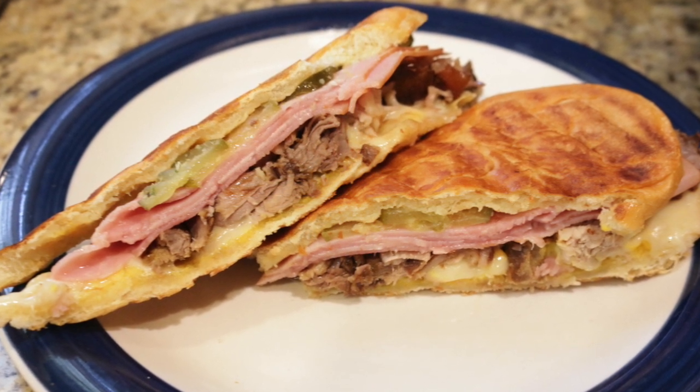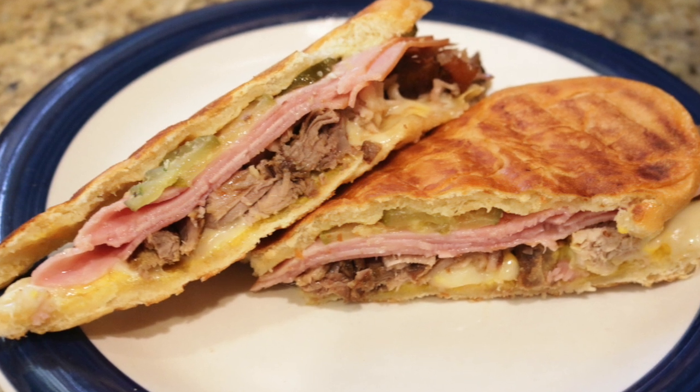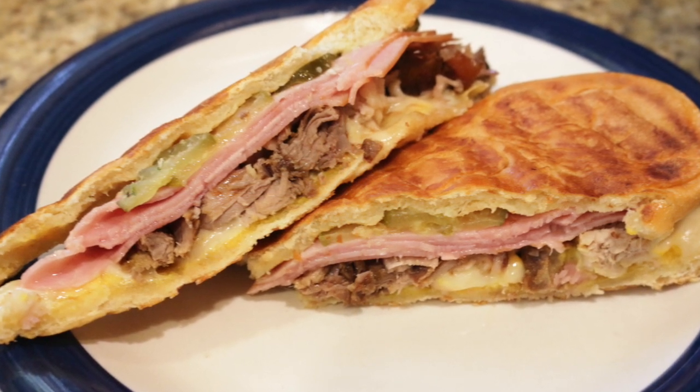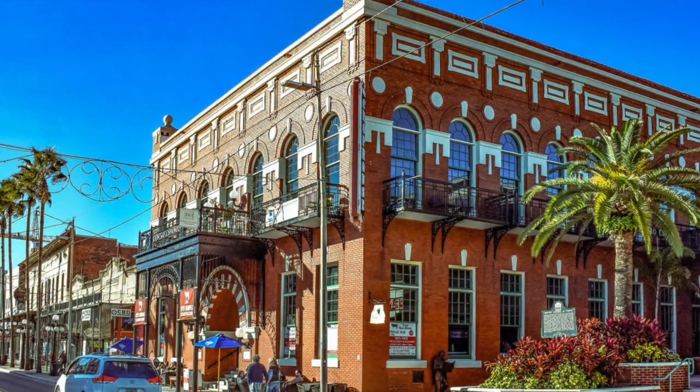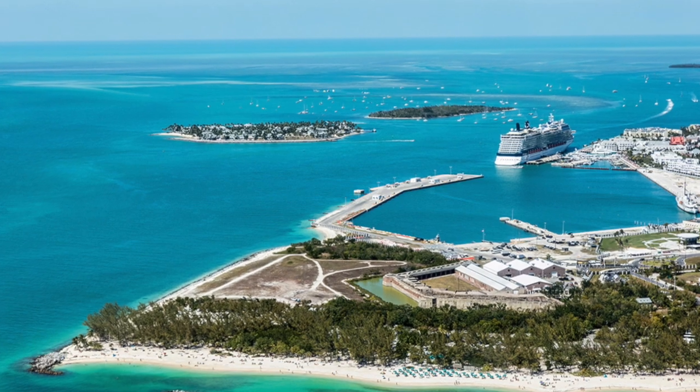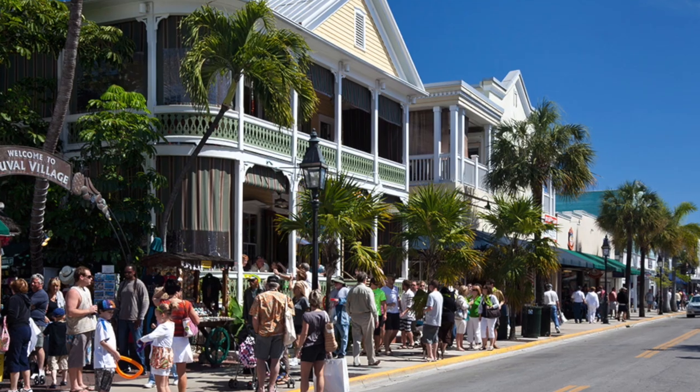The Cubano is a variation of a ham and cheese sandwich that likely originated in cafes catering to Cuban workers in Tampa or Key West — two early Cuban immigrant communities in Florida centered around the cigar industry. Later on, Cuban exiles and expats brought it to Miami, where it is also very popular.